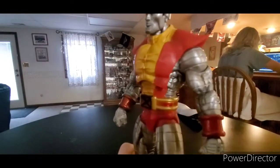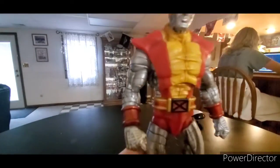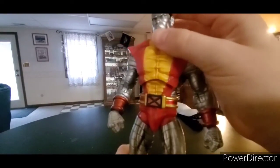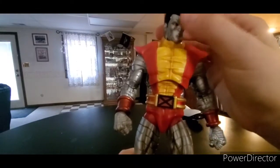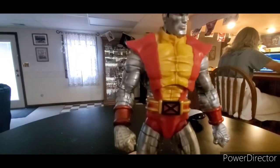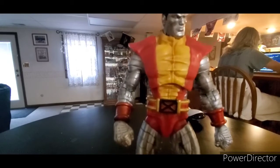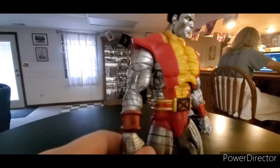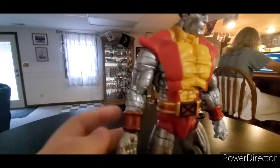The sculpting in the arms and the legs look amazing. The head looks fantastic. The eyes are painted amazing, the head is painted amazing. I think I've done a review on this guy before, I don't remember, but it kind of reminds me of my very first video, which was a different Colossus.